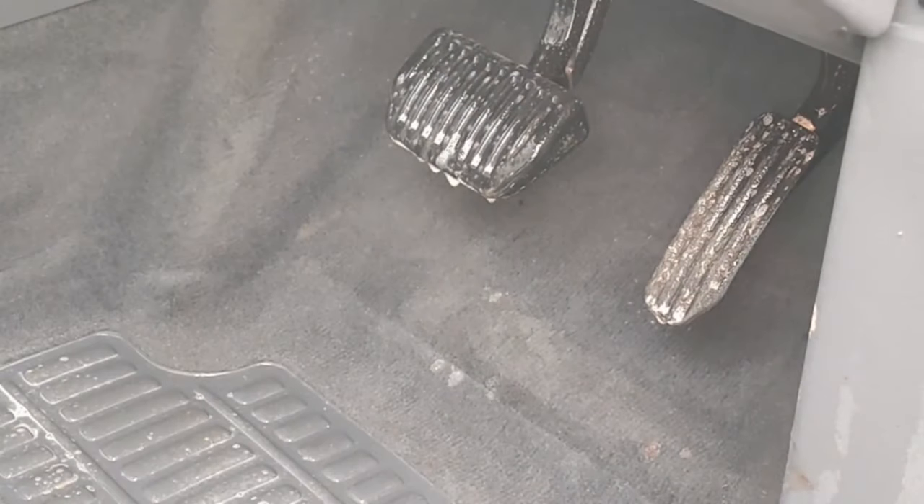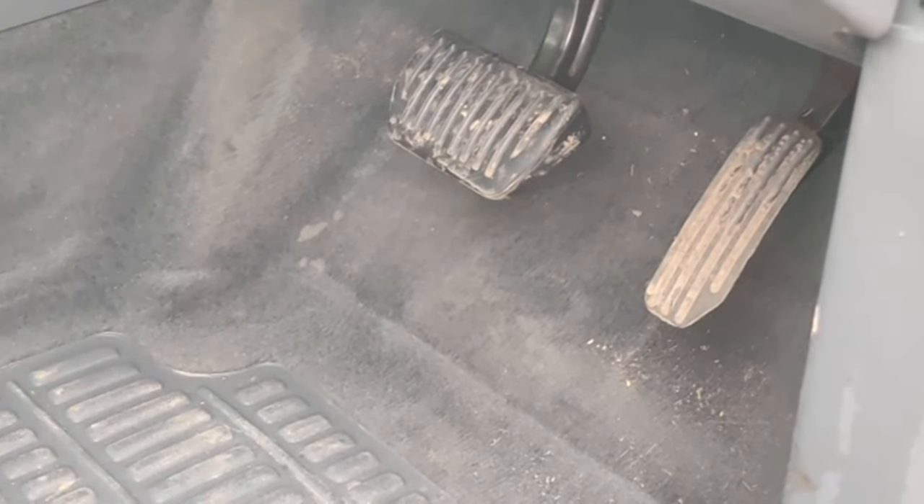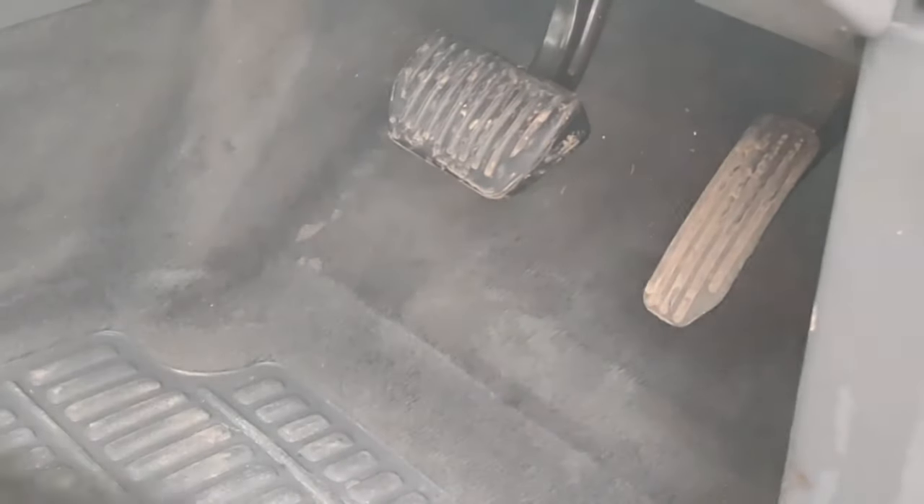The footwells just needed some G101 and a brush. You'll be surprised how little you actually need to clean a car — there's so much choice out there with chemicals and tools, but the reality is you don't actually need a lot to make a car look good.